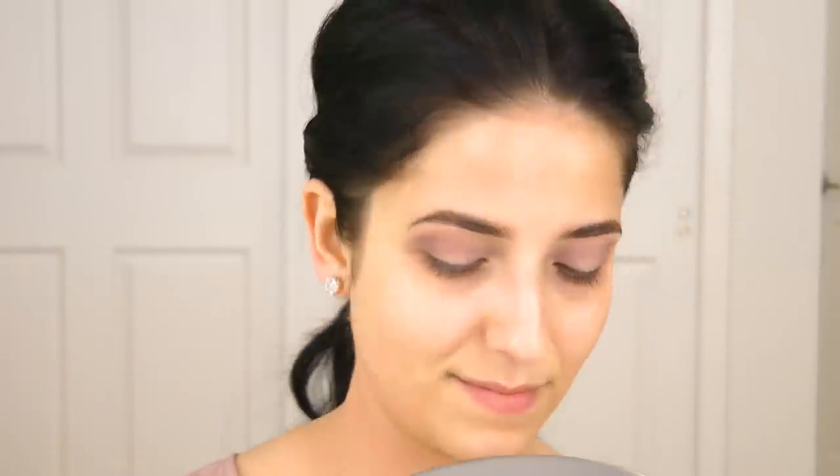Then I'm going to go in with the same brush and the color Bombshell, and this is what I'm going to use to really deepen up that crease color. I'm just going to pop some of that on and then just blend it in. Just keep layering until you get your desired shade. You can stop here if you want, or you can go like I did and just do another layer. I did two layers, and I just took a clean blending brush and buffed out the edges, because I didn't want my brow bone to have any of that purple color on it.